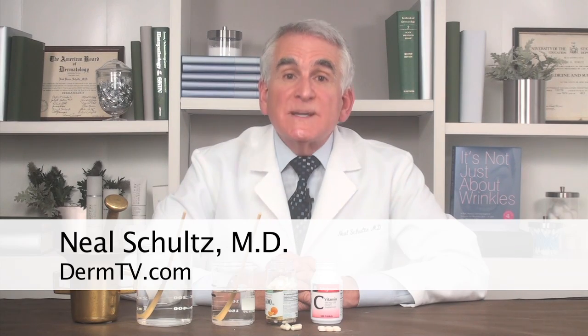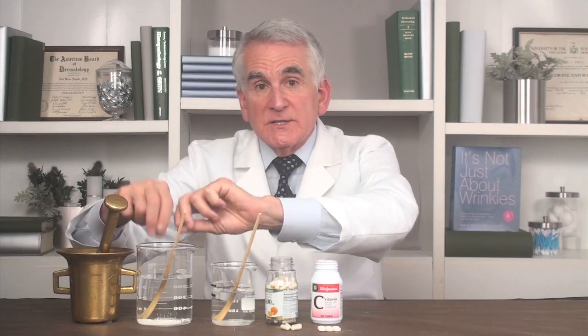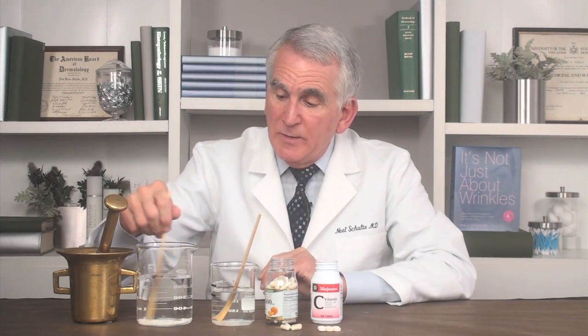Let's start exploring this topic by simply dissolving the crystals of vitamin C in this capsule and this tablet in water. I'm going to take the capsule apart and dump its contents in the water, stir it up, then put the tablet in the water and stir. We're on our way to dissolving. If you put the resulting solution of dissolved vitamin C on your skin, as soon as the water evaporates, the vitamin C will recrystallize on your skin before it can be absorbed.